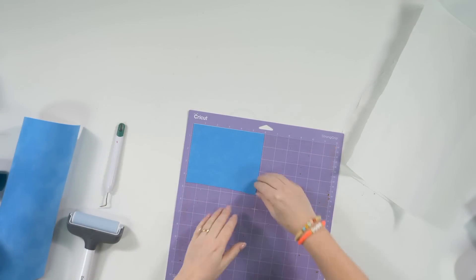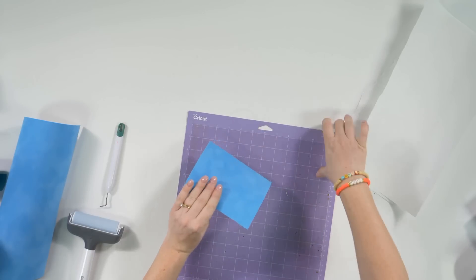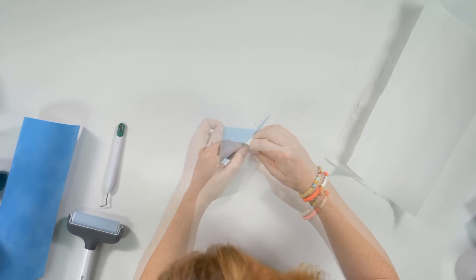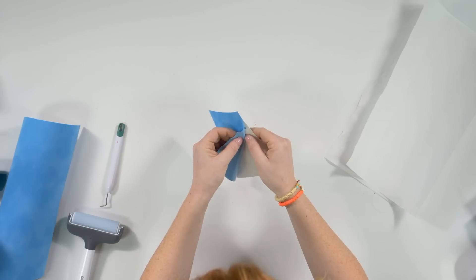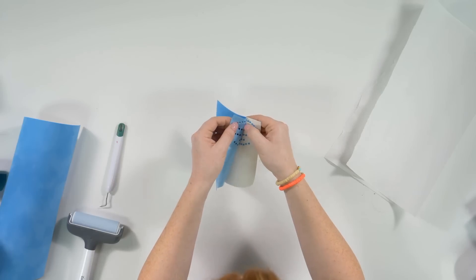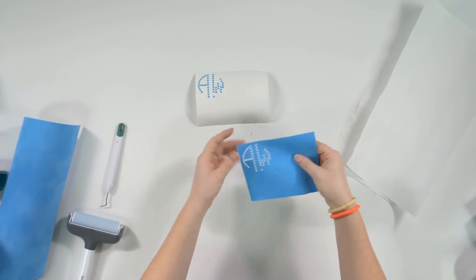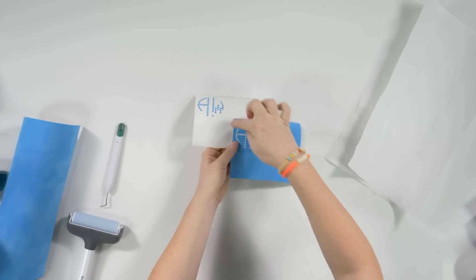Once the dots are cut out, peel the Magic Flock off the mat. Weeding this is a little different because it's hard to see the velvet dots. Pull off the white backer — it will take some of the little dots with it, but you can grab any loose ones with your finger. We're only using the design portion, so trim around it. You can also take the time to weed out individual dots to save material, but this method works well too.